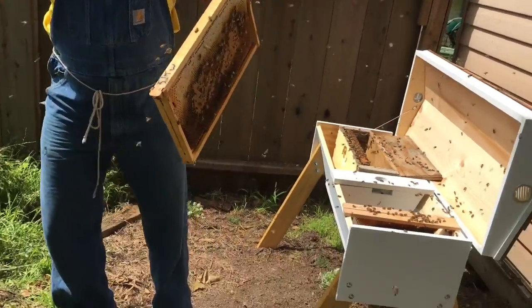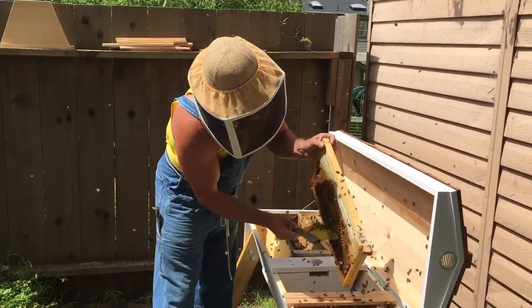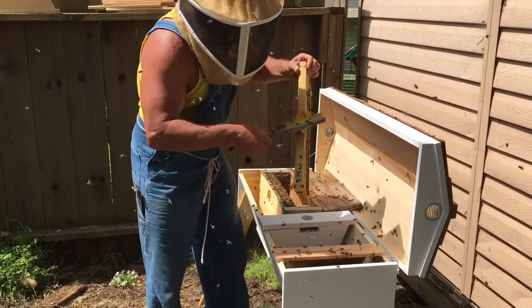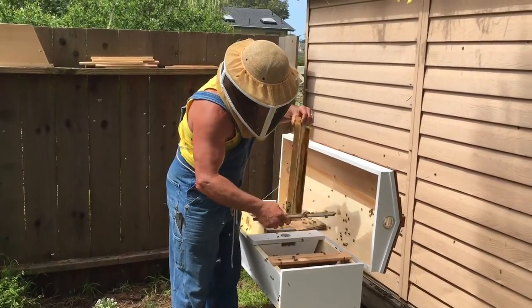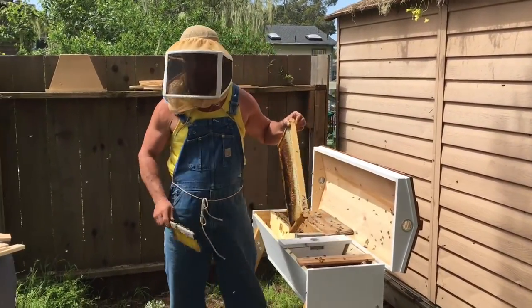I know a lot of people don't like to shake bees when there are larvae — they prefer the brush — but the brush seems to me to agitate the bees way more than shaking. So I like to give them a little shake to get them off.